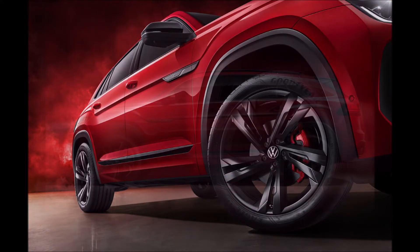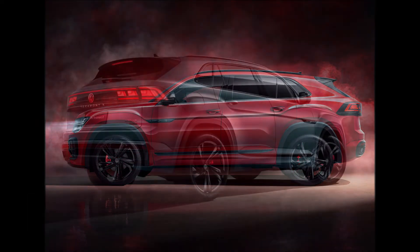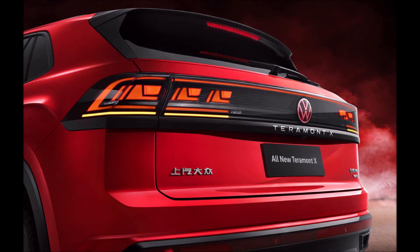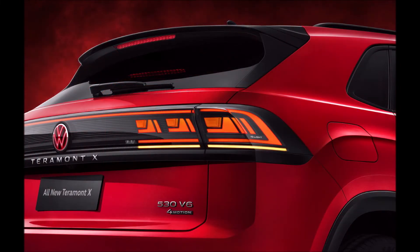It seems that VW designers used the duplicate tool on the headlights, with the split units on each side featuring matrix LED graphics inspired by modules and computer chips. The grille has also been revised with a single light-up strip in the middle.